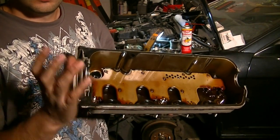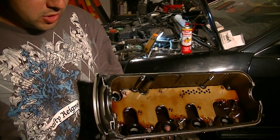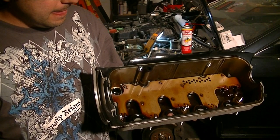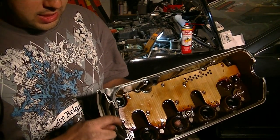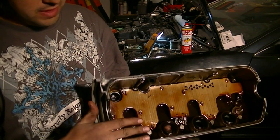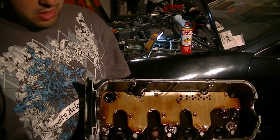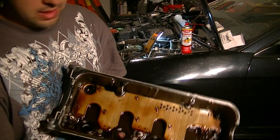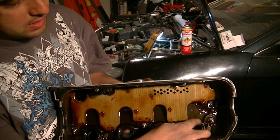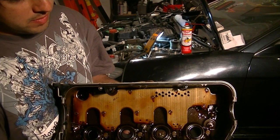I decided to make a separate video on just doing the valve cover gasket. You basically just take off your valve cover gasket, make sure you clean the groove that the valve cover sits in, then put your valve cover gasket back on — it's going to stay in place. Make sure it's all the way in there. You also want to replace these little grommets for your spark plug wells.